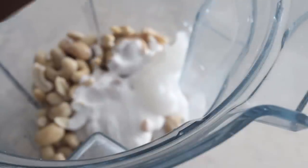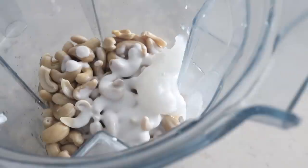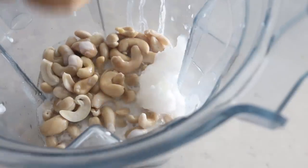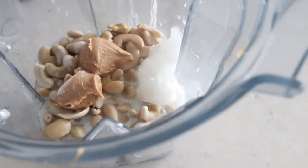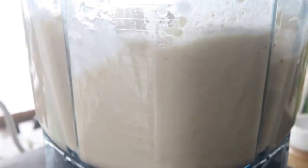Into a blender, add one and a half cups of cashews that have been soaked - either soaked overnight in water or boiled for about 15 to 20 minutes to soften them. Along with the softened cashews, add three tablespoons of coconut oil, a quarter cup of full-fat coconut milk from a can, a quarter cup of lemon juice, a quarter cup of maple syrup or agave nectar, a quarter cup of peanut butter, and a pinch of salt. Blend until smooth - it takes a little time, so be patient.